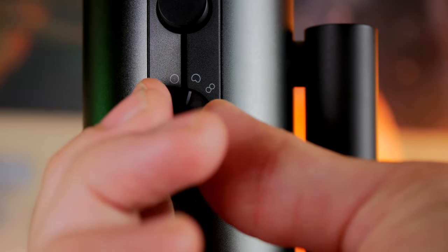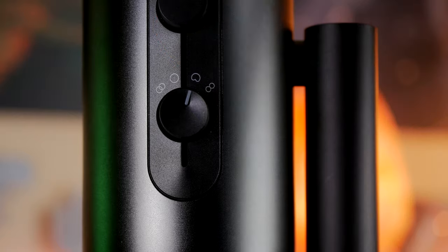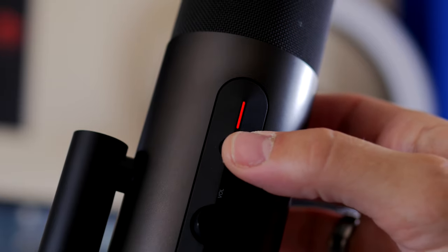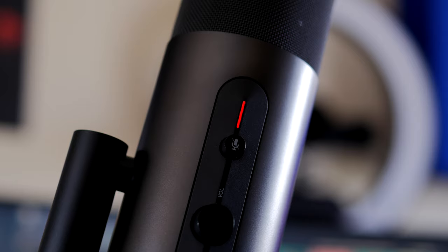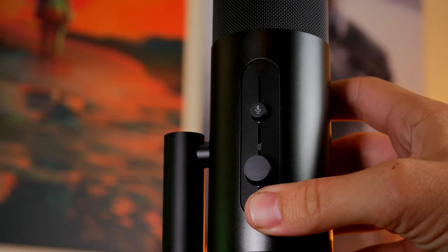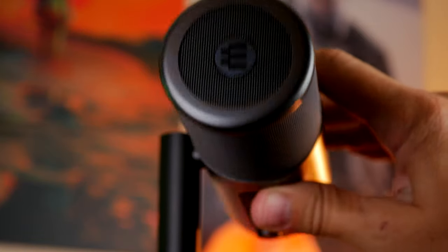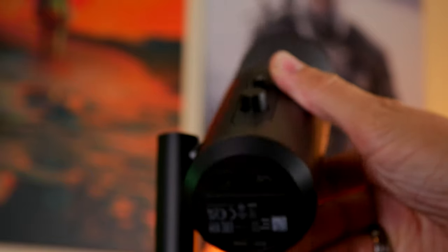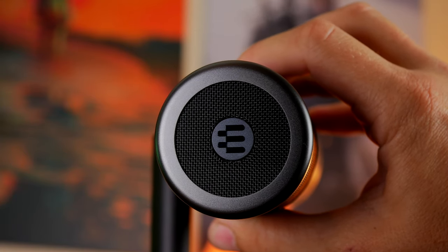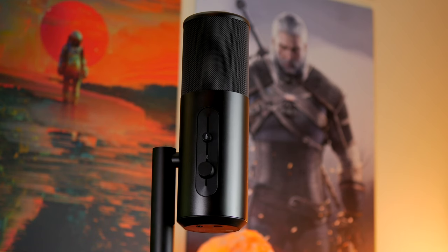You also have a mic mute button with a little indicator light that lets you know when it's muted. The volume wheel adjusts the volume of what you're hearing in the headset with mic monitoring set up, and there's a gain dial on the other side which adjusts the pickup volume. Ideally you want to get the gain as low as possible — if it's too high it picks up all surrounding environmental noise, which is a nightmare for recording or streaming.